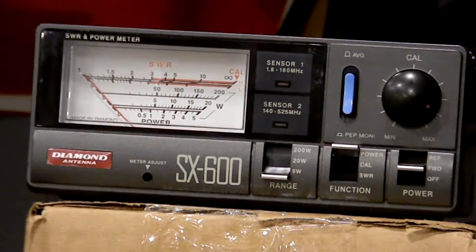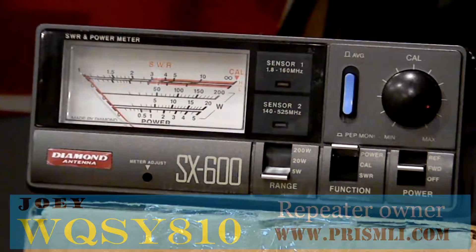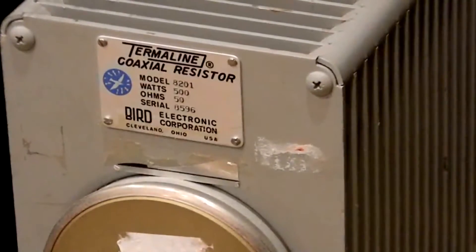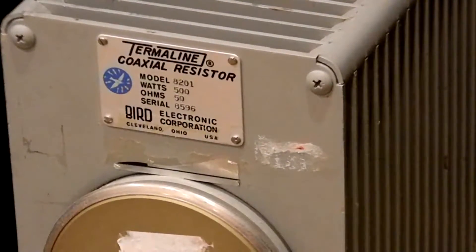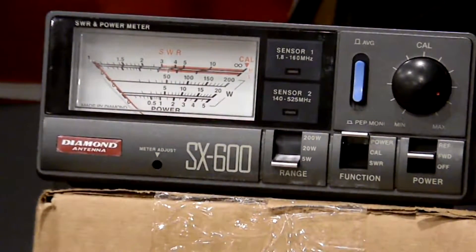Hey guys, this is Joey, 810 WQSY, 810 for prismli.com. There was a comment on the last video that I should have it connected to a dummy load versus a real antenna. So I decided to do that — I have a Bird model 8201 500-watt dummy load, connected to this meter. Now we'll do the tests.